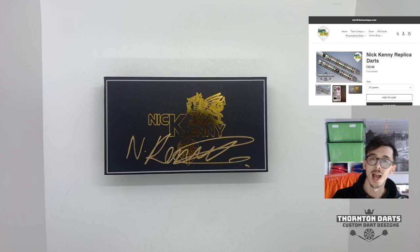Hello, Thornton Darts here back with another video. Today we're going to be looking at and reviewing the Nick Kenny darts from Darts Unique. The reason I'm doing this video is because I actually had a part in the design — I was working with Nick and the players over at Darts Unique on their darts, and they very kindly sent me a signed set with a certificate of authenticity to review.